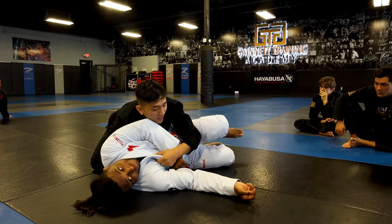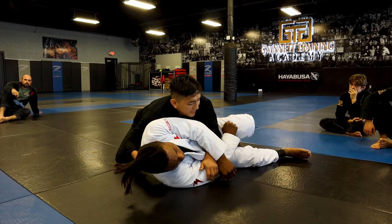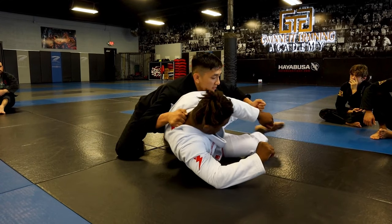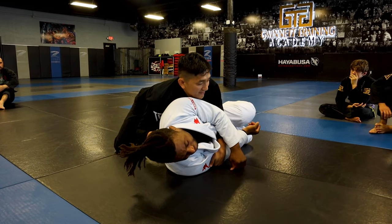If the guy tries to go on his elbow, I pull his elbows in so he can't turn away from me. The reason the guy's able to turn is because of the elbow — he'll pull his elbow and come up to his knees and start turning. If you take away the elbow, he can't go to his knees or elbow, and then you have side control.